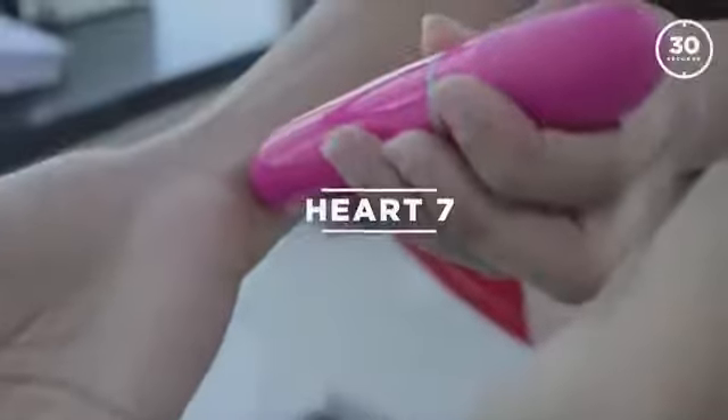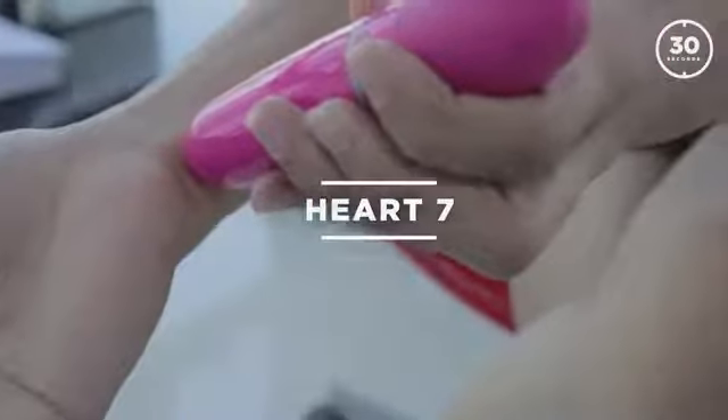Once you do this for about 30 seconds, move on to the next point on your wrist. When you see the line on the inside of the wrist — not the outside, but the inside — that's where you do the second point. This is the heart meridian.